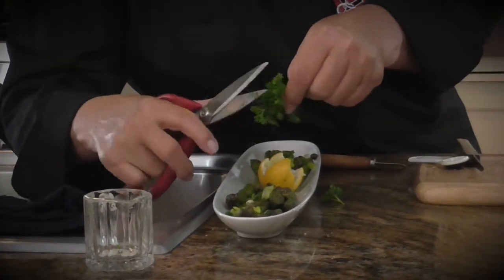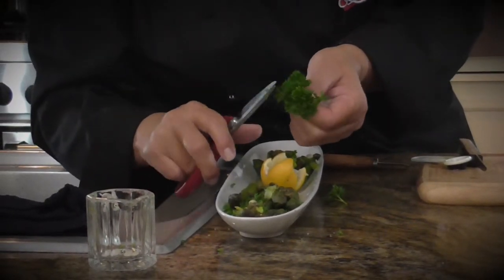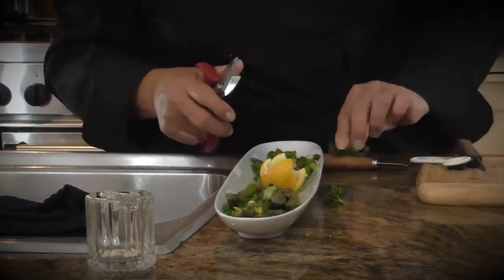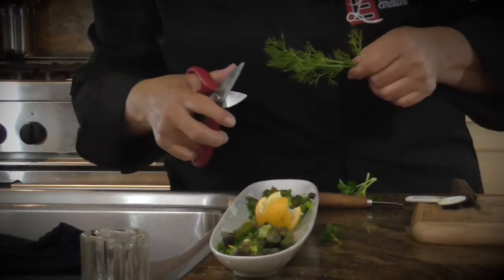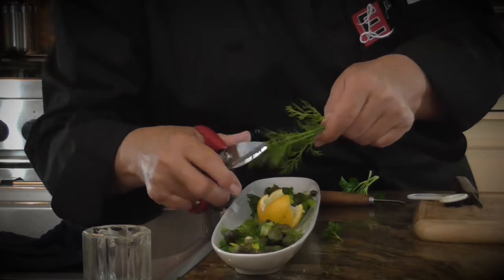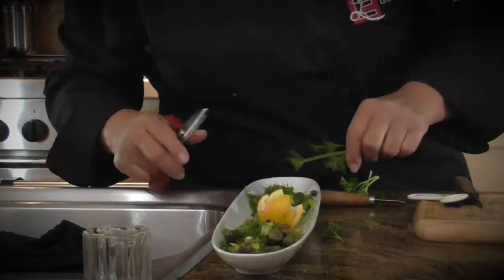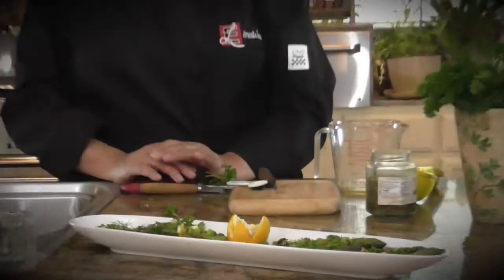Then we're going to add a little bit of dill — not a lot, because you don't want anything with a particularly strong taste to overpower. And sometimes, as delicate as dill is, it can be overpowering. And that's it. There's a very pretty little evening vegetable. We're going to get Dave back next to me and we'll have our presentation.